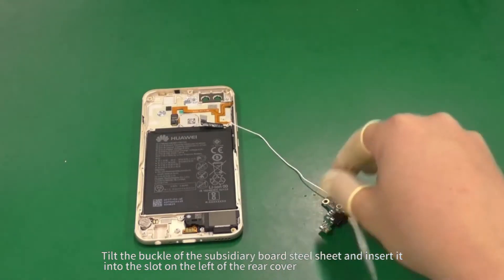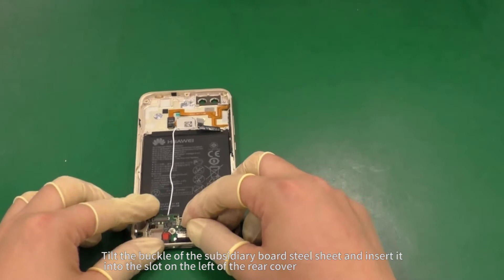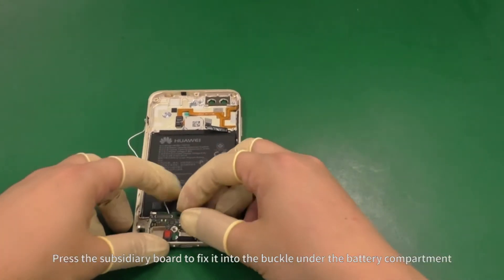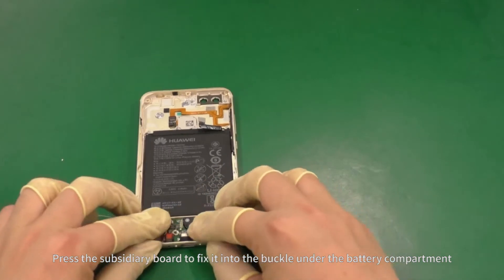Tilt the buckle of the subsidiary board steel sheet and insert it into the slot on the left of the rear cover. Press the subsidiary board to fix it into the buckle under the battery compartment.